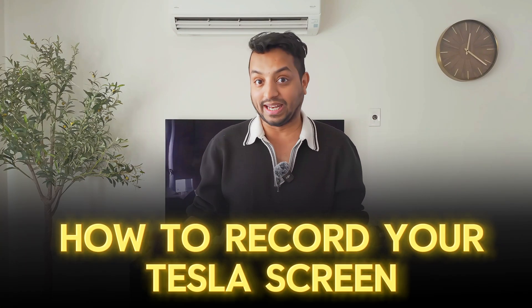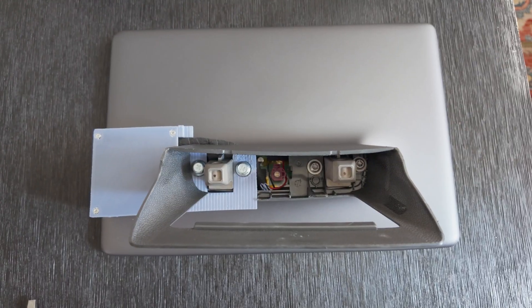This time we're going to make a video about how you can record your Tesla screen. You need a modded screen for that, and Adam Urban from X can help you with that. You have to reach out to Adam — I'll leave his information in the description and you can get the latest pricing on this.